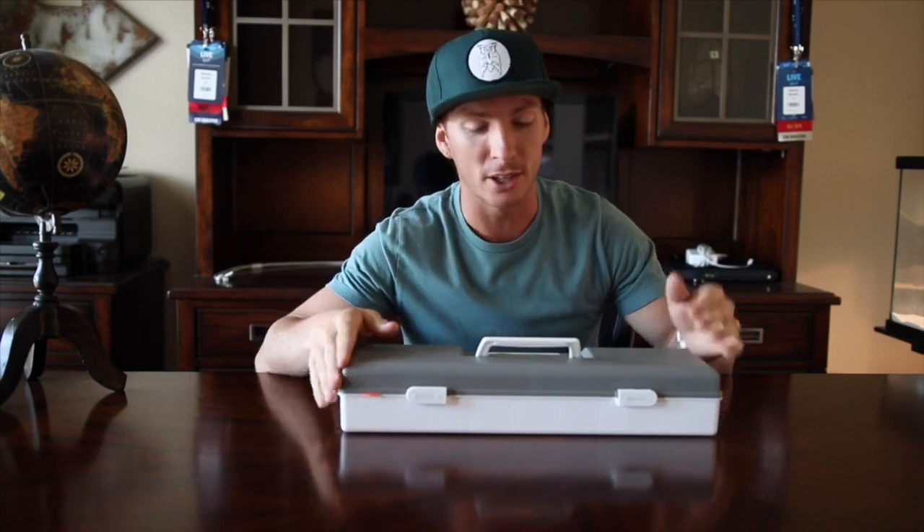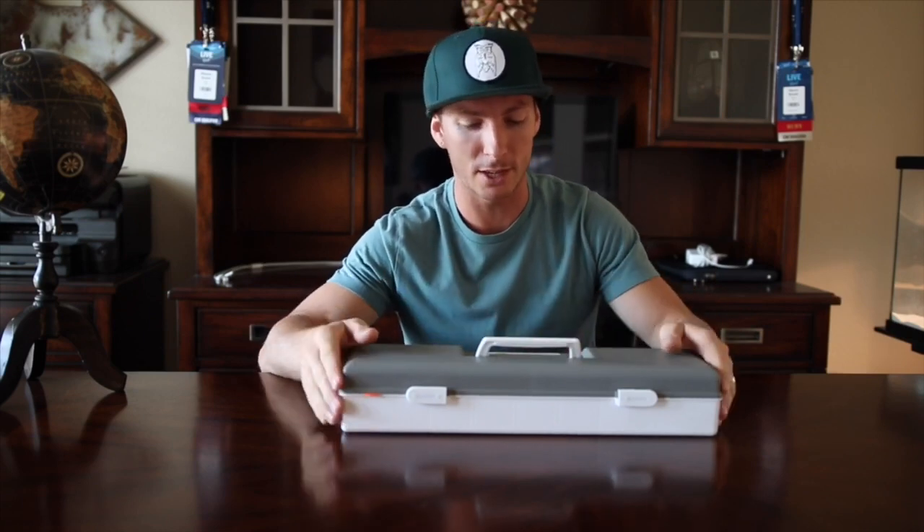I'm going to give you guys my honest opinions. I'm not going to be biased just because it was sent to me for free. Instead, we're going to actually get some field use, so you won't even have to take my word for it — we're going to see how this thing performs.